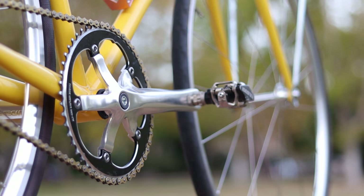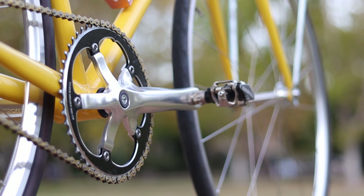The vast majority of fixed gear riders use a crank length that is either 165 millimeters or 170 millimeters. But is one better than the other? Which one is better for you? What are the pros and cons of each?